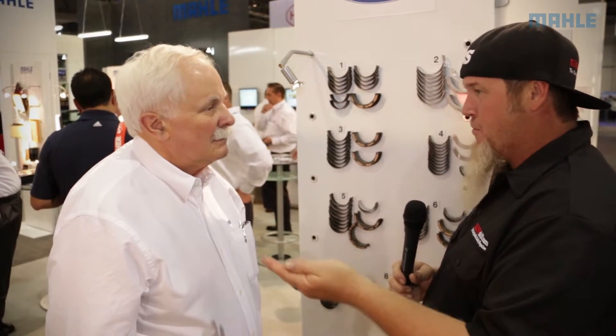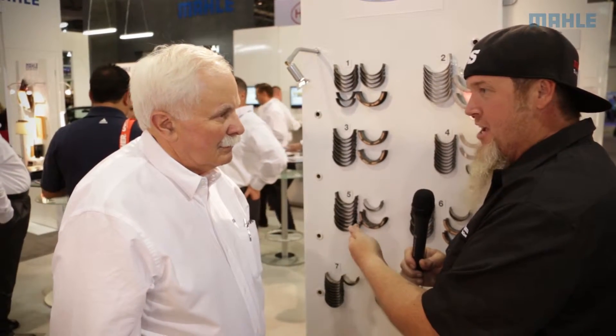Choosing a bearing that's right is a very important deal. There's no reason to have an H series bearing in a completely stock rebuilt engine that's in your daily driver, but you certainly don't want that bearing in your high-performance street machine or race motor either.